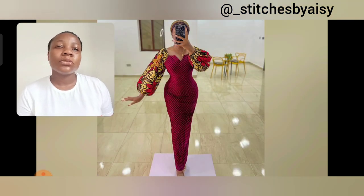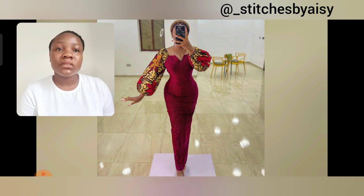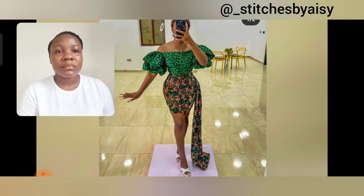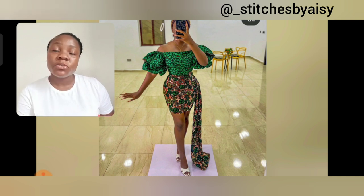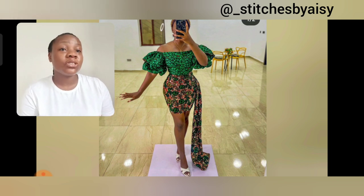Look at this particular one — this is so simple and classy. Look at the cords, look at the print — the print is so beautiful. The sleeve print is just different. Which of these styles in this video are you going to be designing? Please share with me in the comment section and don't forget to share this video.